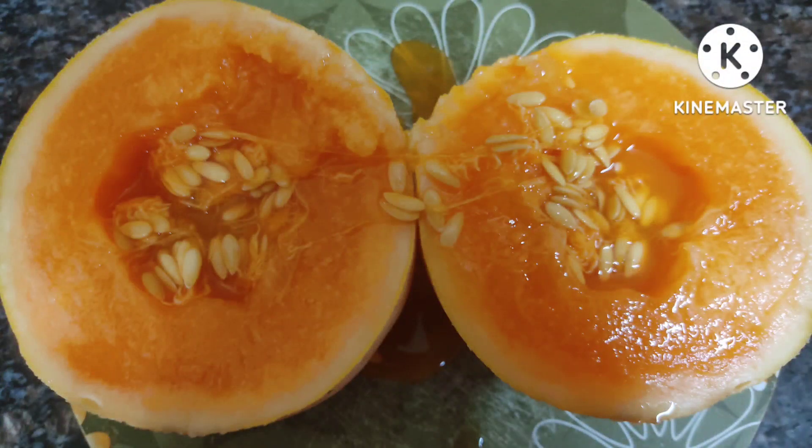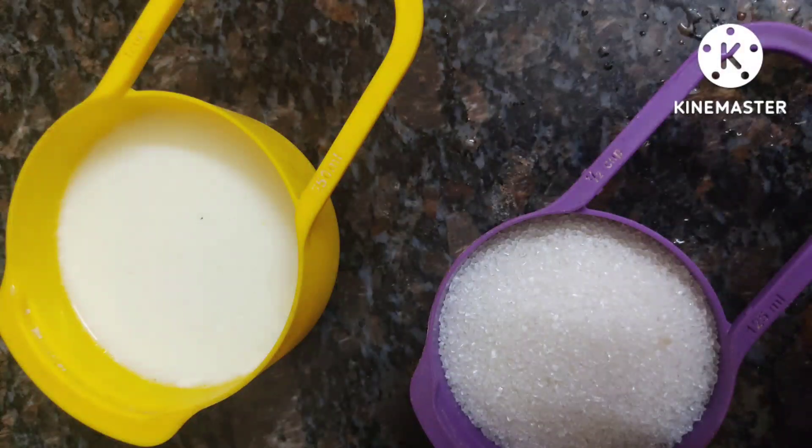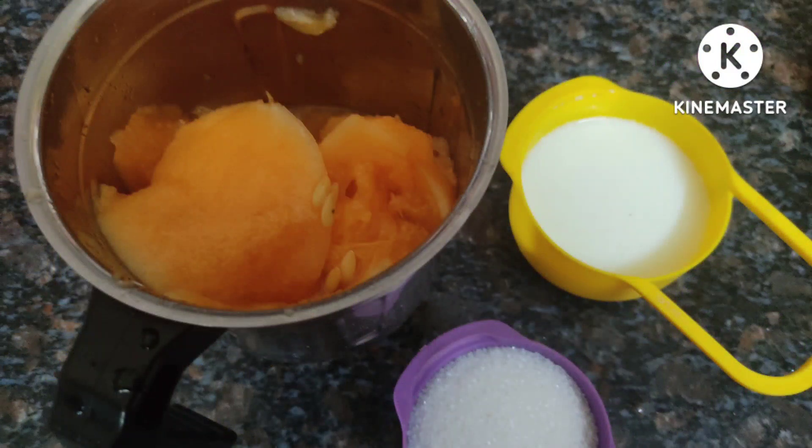From these pieces I'm going to remove the flesh and put all the flesh into a mixer jar. Then add about 250 ml of milk and 200 grams of white sugar.